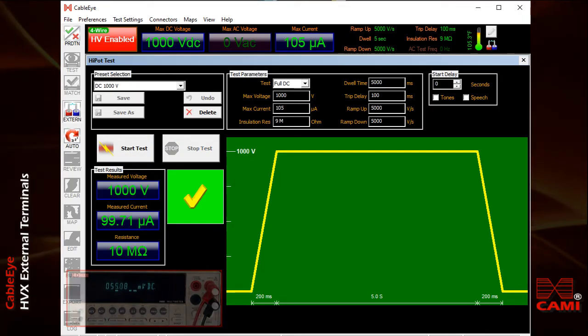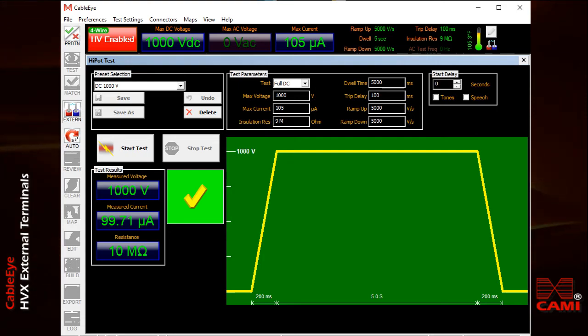All works well here, and not surprisingly, the internal resistance of the meter again registers 10 mega ohms. Note that 1000 volts is the highest DC voltage value this meter can accept, although this model of HVX tester can produce as much as 2100 volts DC.